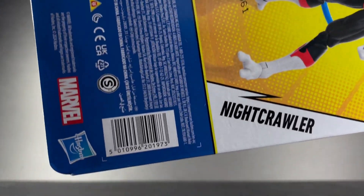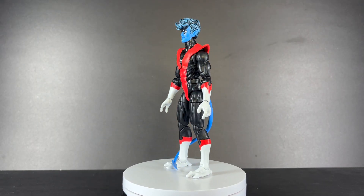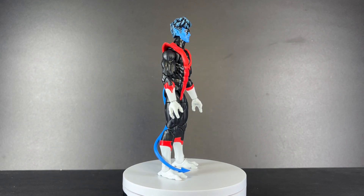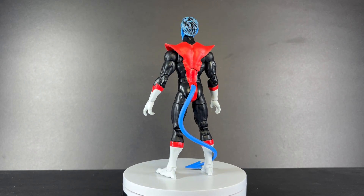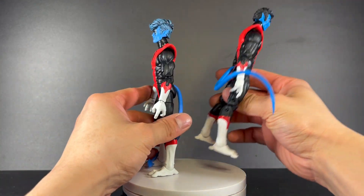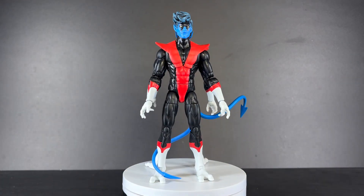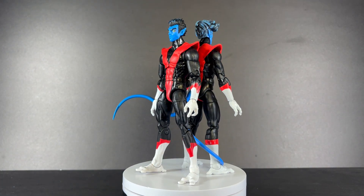Here is the back of the box and the barcode. Here is Nightcrawler out of the packaging. I think the big question right here is, is it better than the previous version of Nightcrawler, who I just so happen to have off to the side? The two of them share very many similarities to the point where I don't think a full action figure showdown is truly necessary between these two.